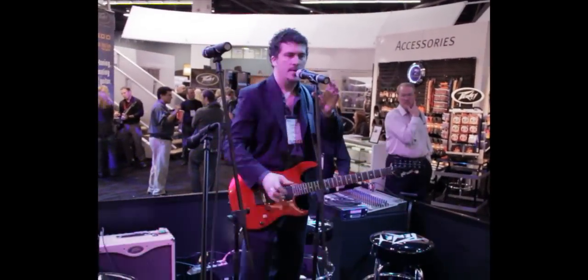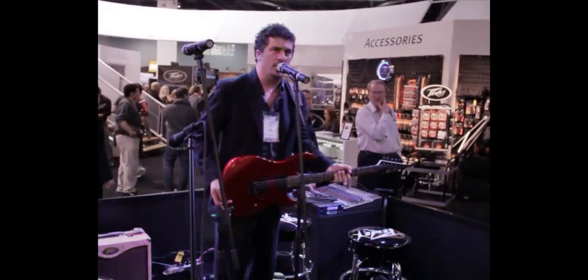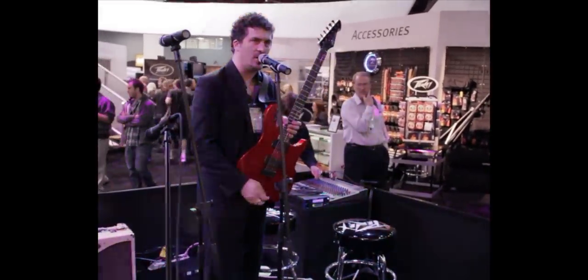This is NAMM 2012. We're talking to Peavey. This is amazing stuff — you guys should check it out. Summer 2012, auto-tune guitar with auto-tune technology from Antares. Here is a brand-new Peavey guitar. It looks like a guitar. It is a guitar. It works passively.